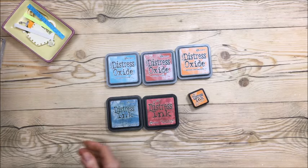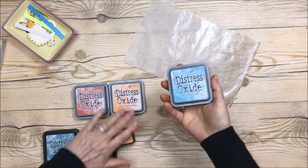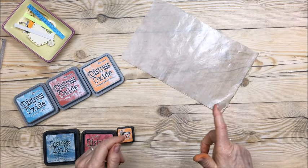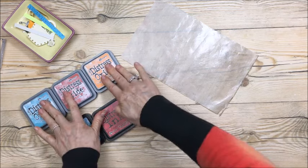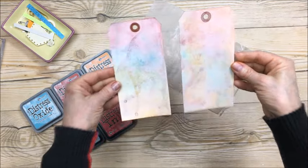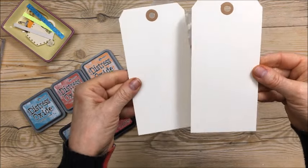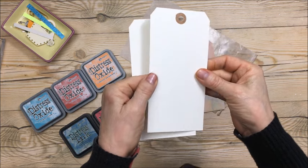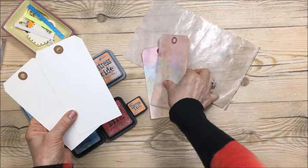What I did was I used my craft mat and I took all the oxide ones and I made lines, then I took my water sprayer and sprayed, and then I took a tag and laid it down. I wanted to see what the difference was between these and these. So I used two different kinds of tags. I'm going to go get the package now just so I can remember what kind of tags they were. The finish is kind of glossy on the outside — not too glossy but definitely not a matte finish — and that's what I used.